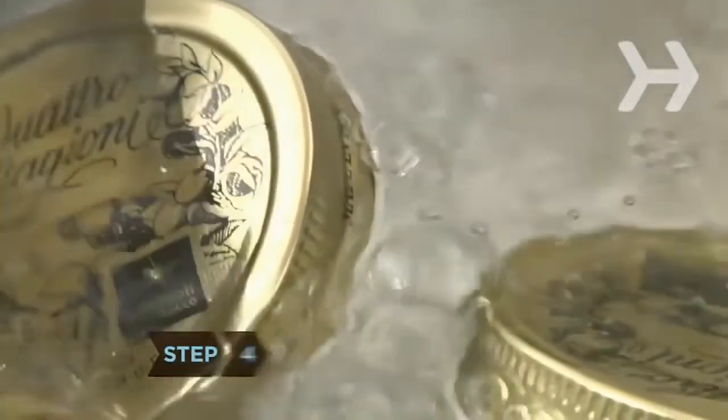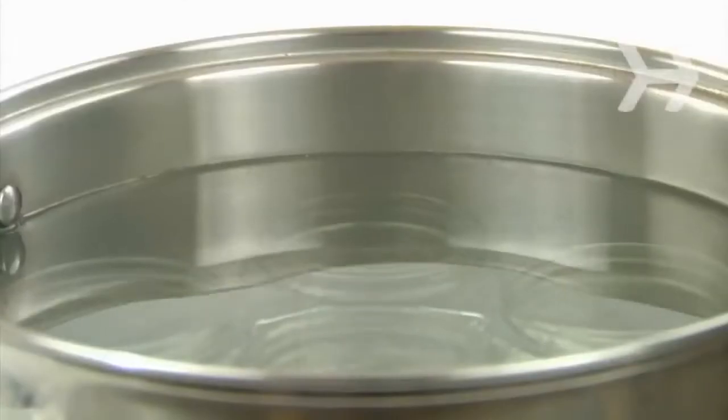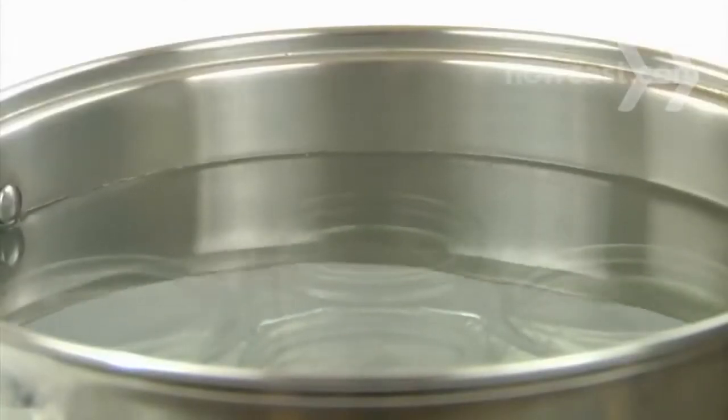Step 4. As the fruit is simmering, sterilize the jars and lids according to the canner's instructions. Leave them submerged in the hot water until they're ready to be filled.